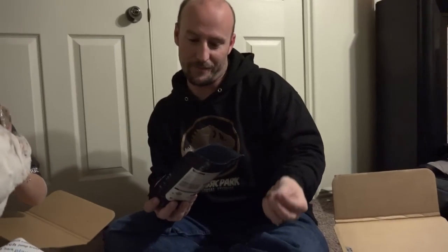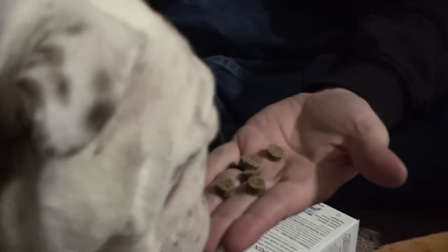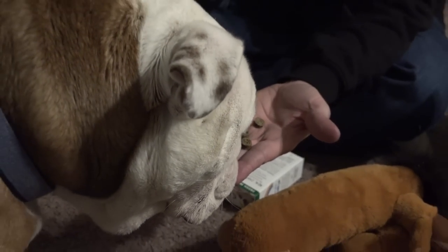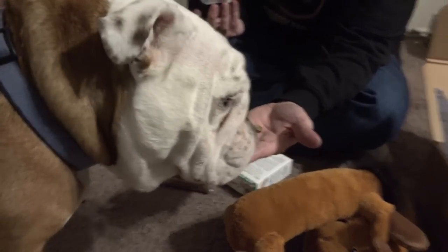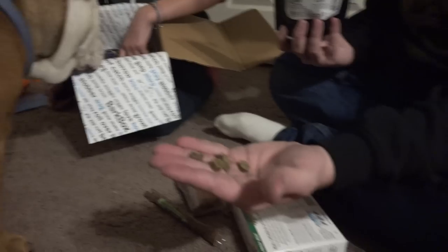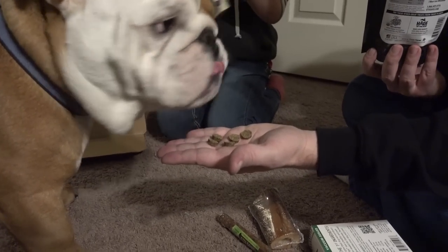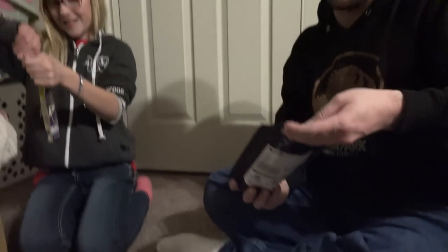All right, so we have the chicken pot pie treats — let's see if he likes these. Wow, he turned down the treat! Here, try it — Bear, Bear, here, you want to try these? Wow, he sniffed the treats and he doesn't like them on that one.